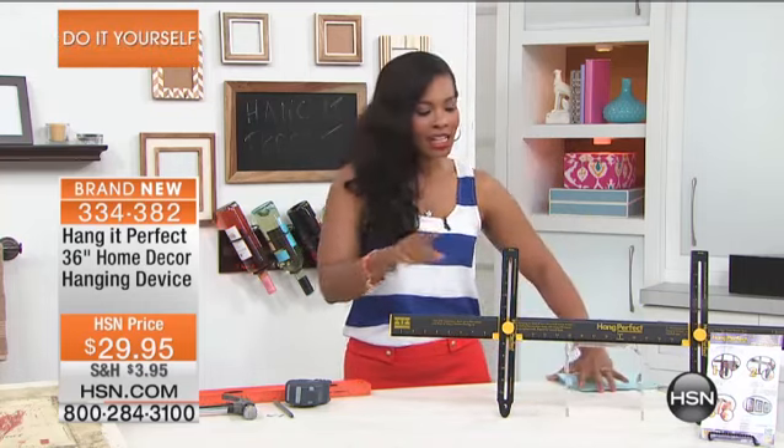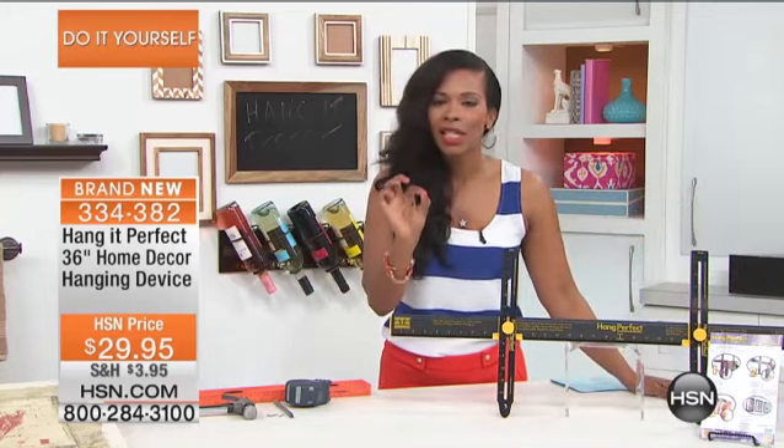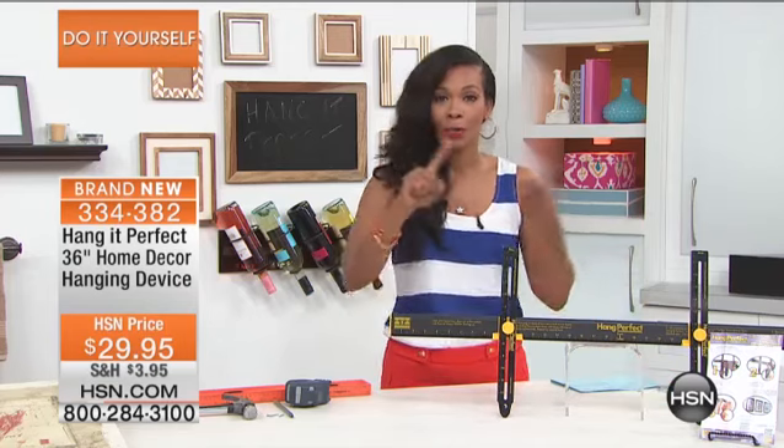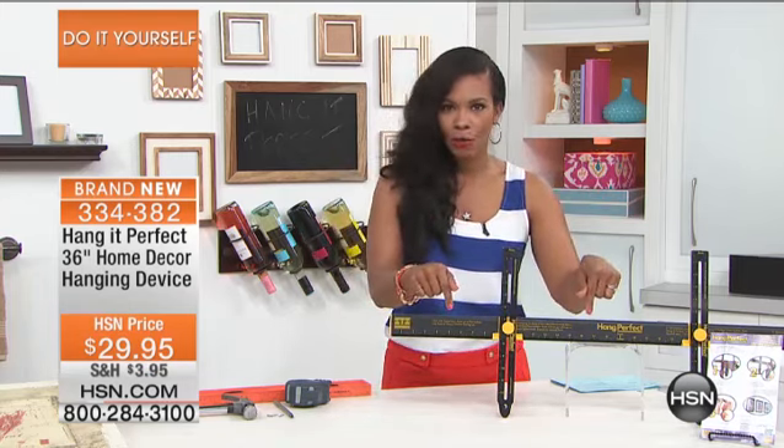But you don't have to do that anymore, thanks to this unit. Now, I don't want you to be afraid of it. It may look a little complicated, but it is the simplest thing that you will do. And you can hang pictures with it. You can use it to hang mirrors, towel bars, floating shelves — pretty much whatever it is you want to hang on the wall, you can do it with Hang It Perfect.